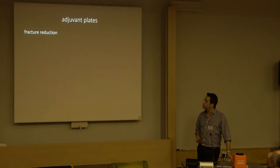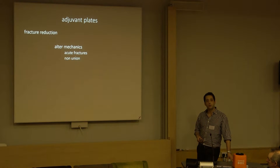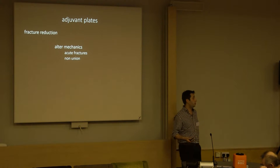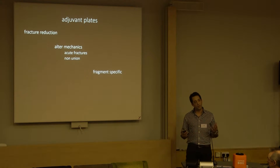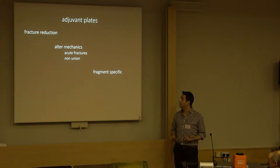Adjuvant plates can be used to aid fracture reduction. They can be used to alter the mechanics of a fracture in either acute fracture surgery or in non-union surgery, and we can use them in a sort of fragment-specific mode. This is my distillate of what I think the modes of use for the plates in this instance might be.